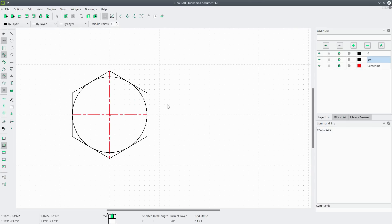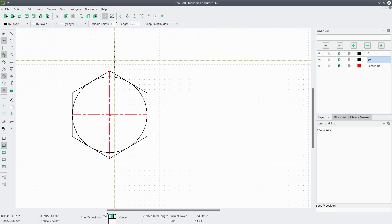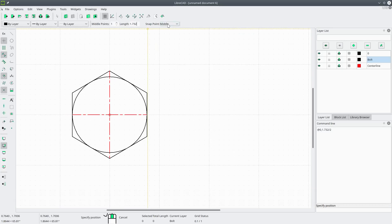Now let's draw the side view. We'll draw a vertical line the same length as the width across the corners, which is 1.732. Set snap point to middle, turn snap to grid on, place it right there, then turn snap to grid off.